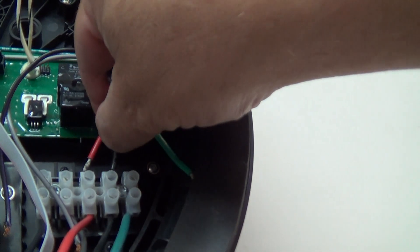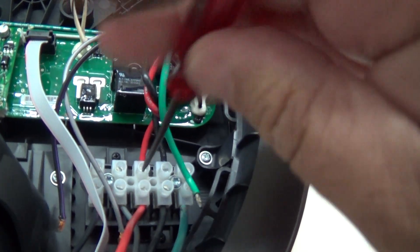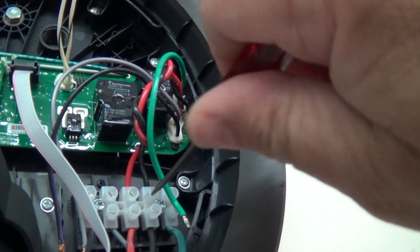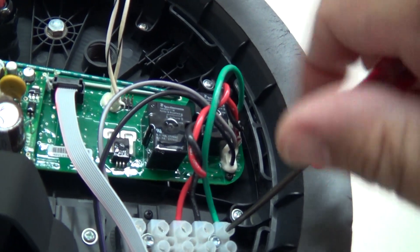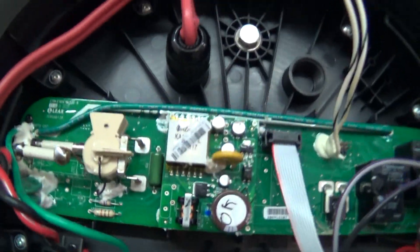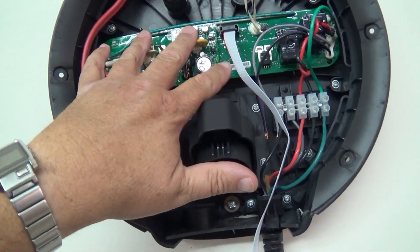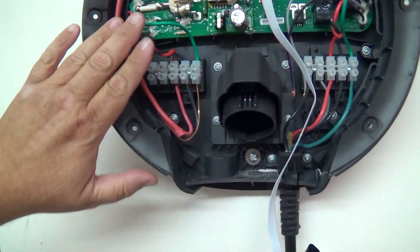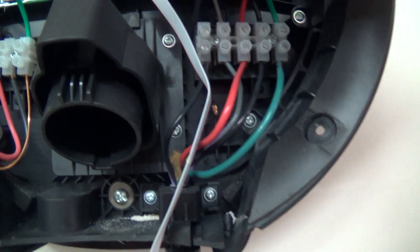We've got the red, black, and green that go to the cord for the charger, and then there are the sensor wires — these other 2 black and grey wires — which are actually used for the communication bus for the car to tell the relays when to apply power.